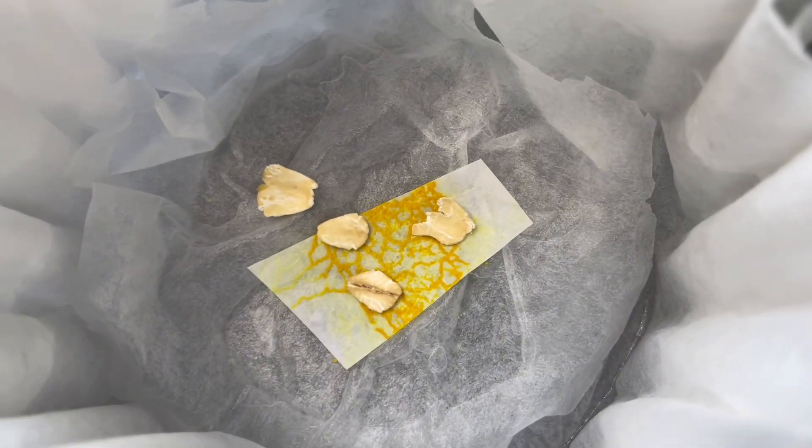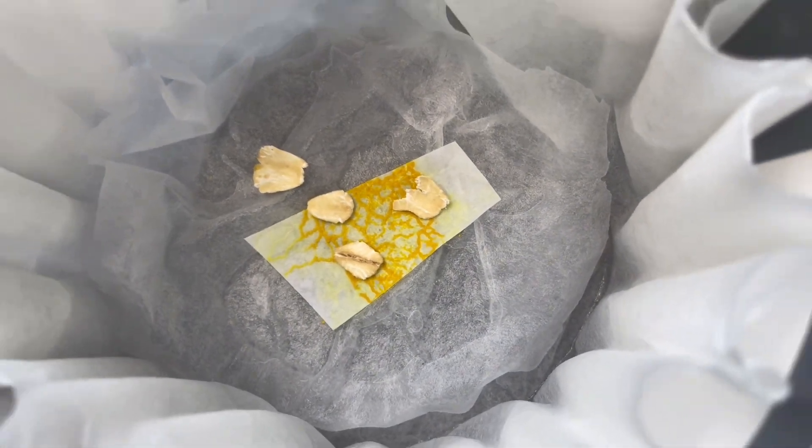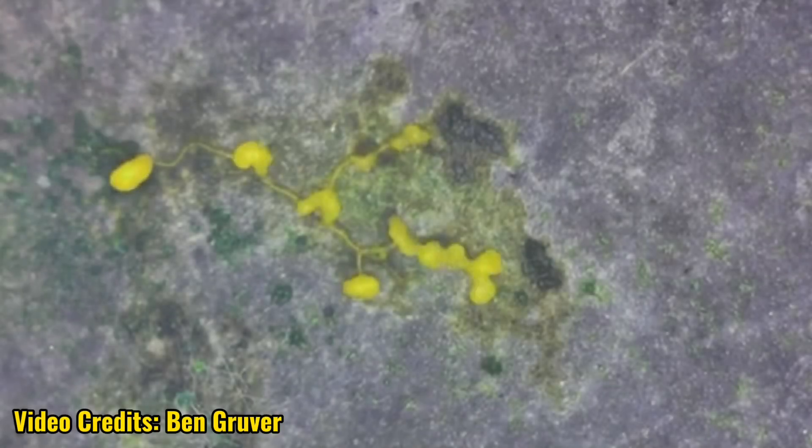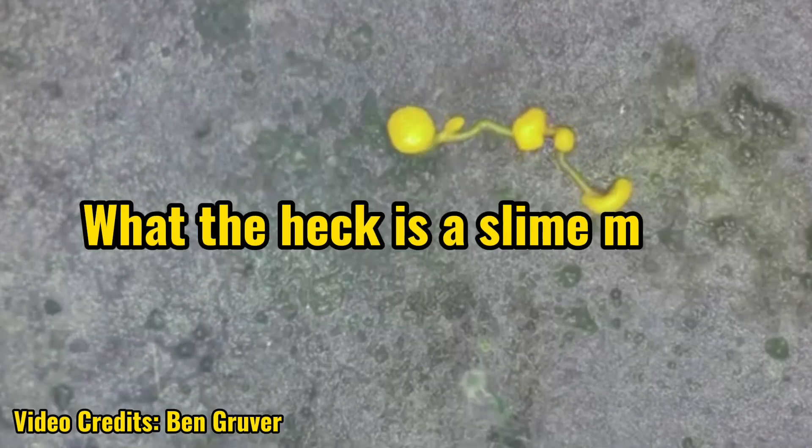Now that I've provided my slime mold with the full setup to reawaken it, I will check back tomorrow in 24 hours to see what has happened. So for some of you who've been watching up until this point, you probably have been wondering: what the heck is a slime mold?